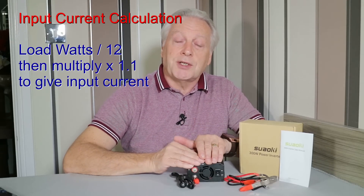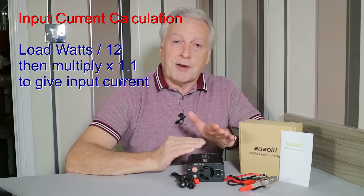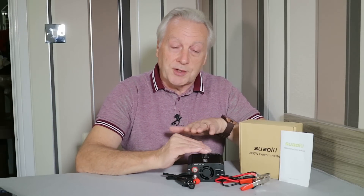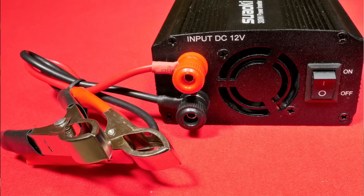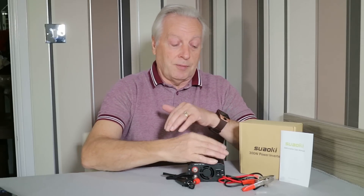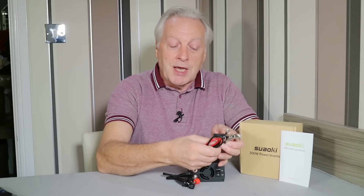If you want to work out the actual current from the battery or car circuit, take the AC wattage, divide it by 12, and then multiply by 1.1 — you'll get a fair idea of the current. For example, using a 300 watt continuous load with this inverter, you'd need to use the supply cables with battery clips. Take 300 watts, divide by 12, and multiply by 1.1 — you're looking at around 28 amps from your battery to power that 300 watt continuous load.